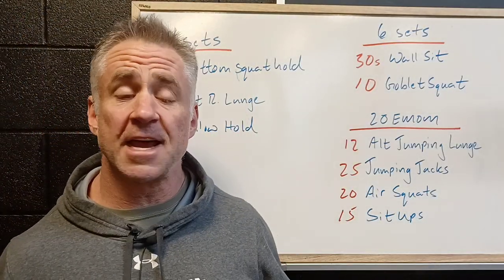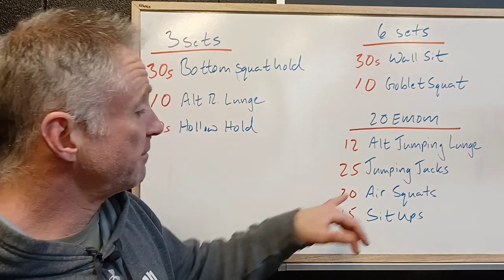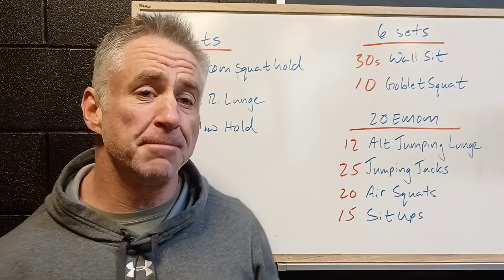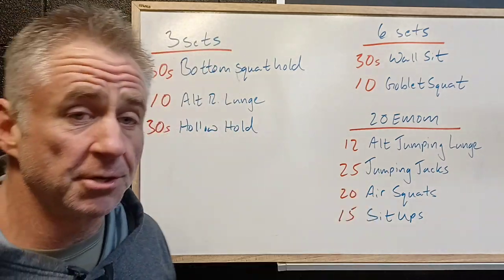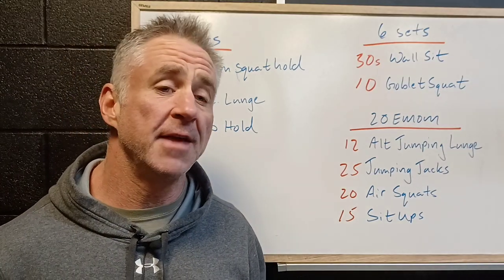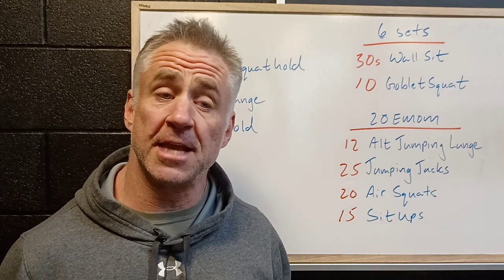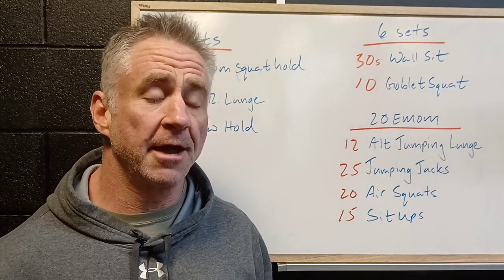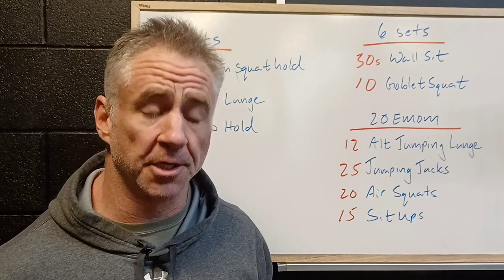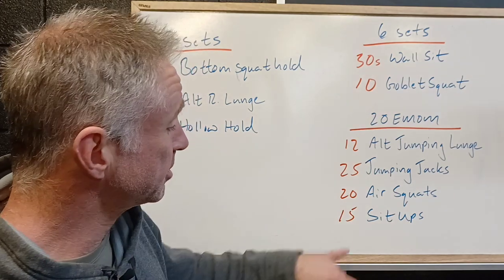25 jumping jacks — this is kind of our monostructural piece. We're gonna work through it nice and smooth, about 25 jumping jacks in 30-40 seconds. We're gonna have to move but it shouldn't be super taxing; this would be a good opportunity to recover. Then 20 air squats — now 20 is actually a high volume. To do that in a minute we're gonna need to be pushing the pace. Let's make sure we keep our depth, getting those hips all the way down as low as possible. As we get tired in the later rounds you're gonna want to go shorter — try and keep disciplined, getting the full depth and working through that full range of motion.